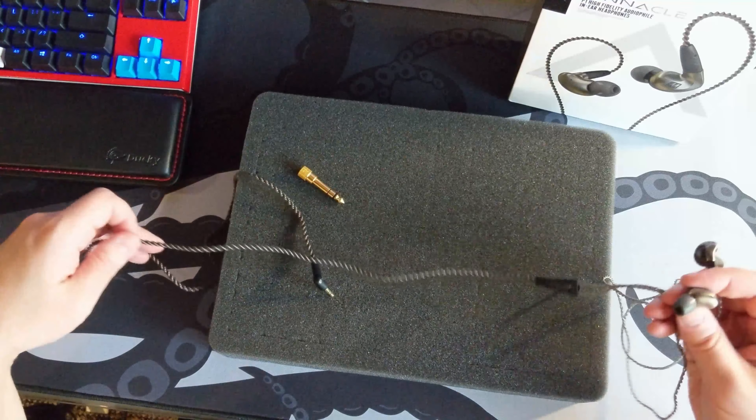They are fairly high impedance and a little bit hard to drive. I've never tried them off my phone because when I travel I just use the included earbuds since I don't game while traveling. They're not super efficient — I think they're around 80 ohms with about 90 decibels per milliwatt efficiency, which isn't very efficient, especially for an IEM.